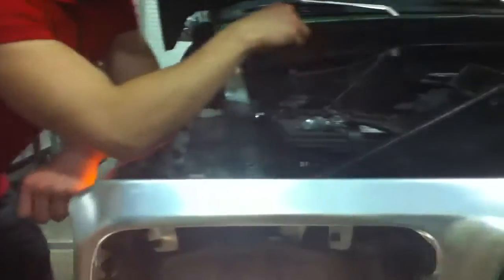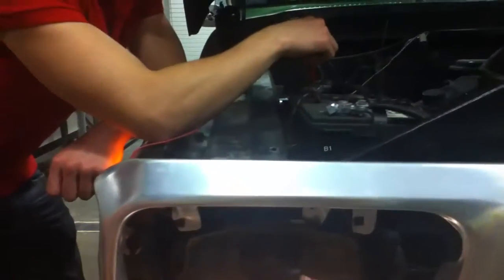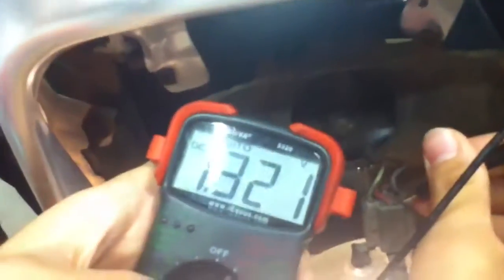Okay, go to the low beams. Our low beams read 1.3 — that's a bit better, but still bad. Now we're going to test our grounding, so just stick the pin down in between here.